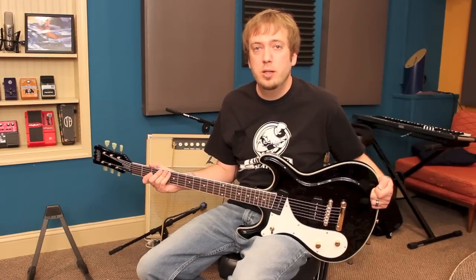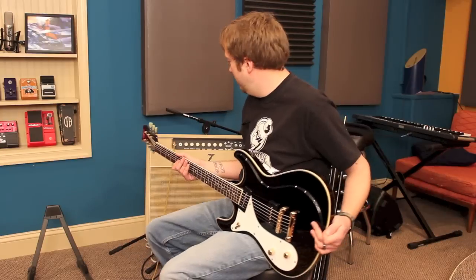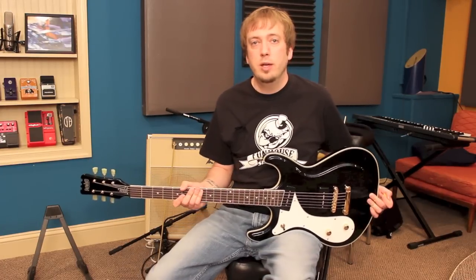Thanks very much to Mike Robinson over at Eastwood for sending this out to me to review. And thanks to my buddy Mike at 4010 Studios for hosting again with all his super nice equipment. Be sure to subscribe to my channel — I'll be having more guitar reviews coming up very soon. Thanks for tuning in.